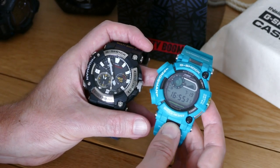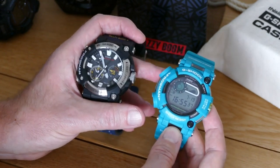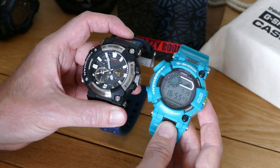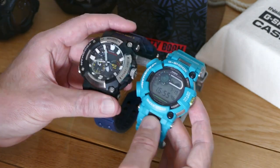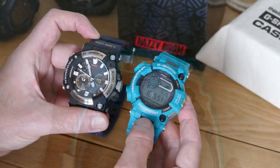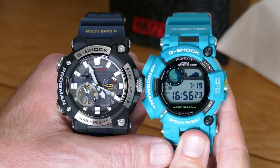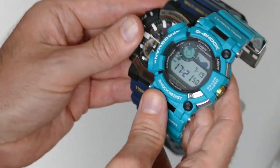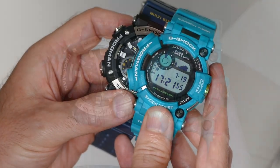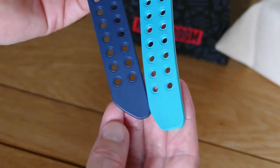If you've worn a GWF-D1000 before, you'll notice a lot of differences between it and the new A1000. For a start, it's much lighter at 119 grams compared to the 146 grams of the D1000. But although the case is slightly shorter in length, the A1000 is nearly two millimetres deeper at 19.7 millimetres. Every Frogman has been massive, and this is no exception, but the lighter weight does make it easier to wear for longer periods of time. The strap is ever so slightly shorter too, so you don't get that overhang quite so much, but it's still pretty long.